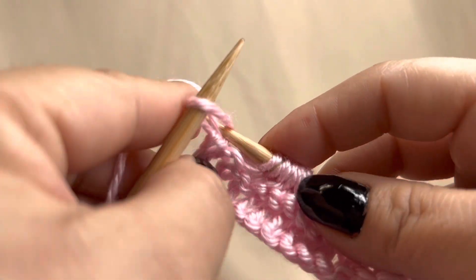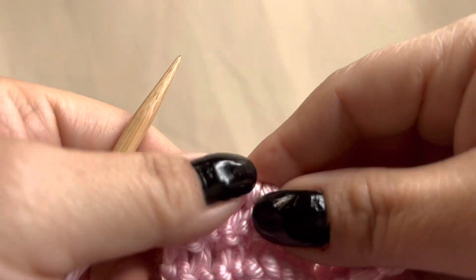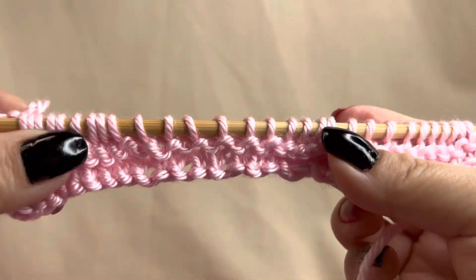Let me know how your scarf turned out and if it was easy or hard for you to knit this scarf.